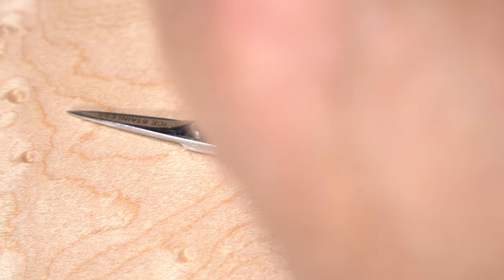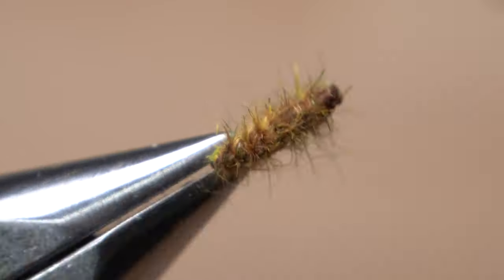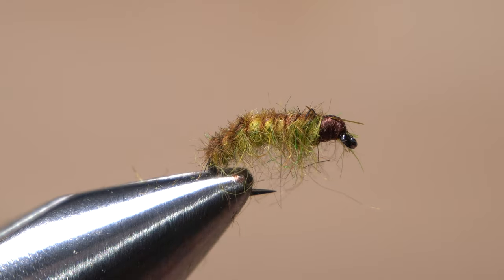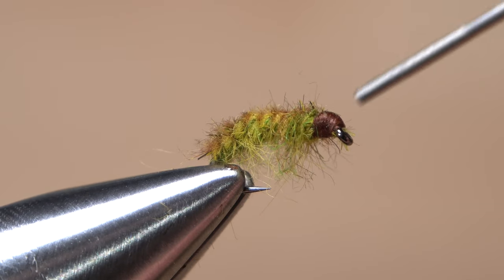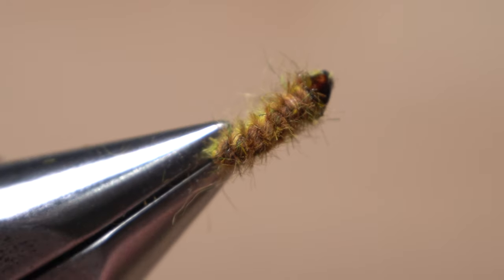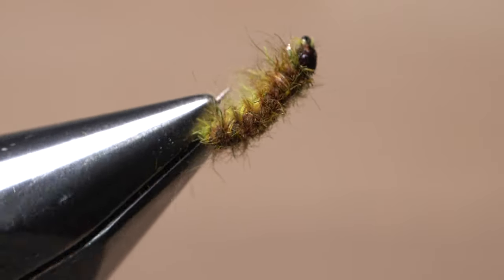Pick up your tying scissors and use them to trim the dubbing sticking out from both sides and the back of the fly. Then apply a drop of head cement — Sally Hansen Hard as Nails — to the exposed thread wraps that create the head of the fly. Don't be shy with the amount. Once the Sally Hansen sinks in and dries, your calico caddis is ready to fish.